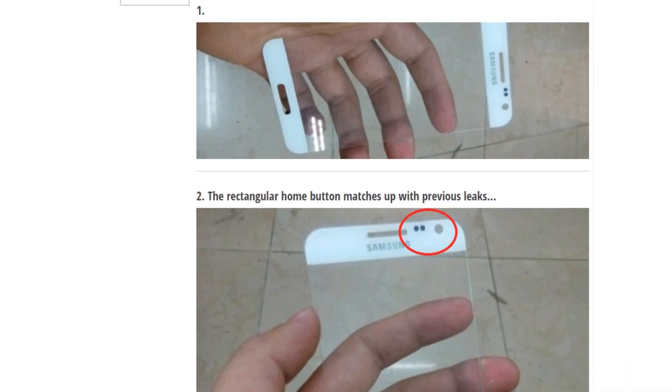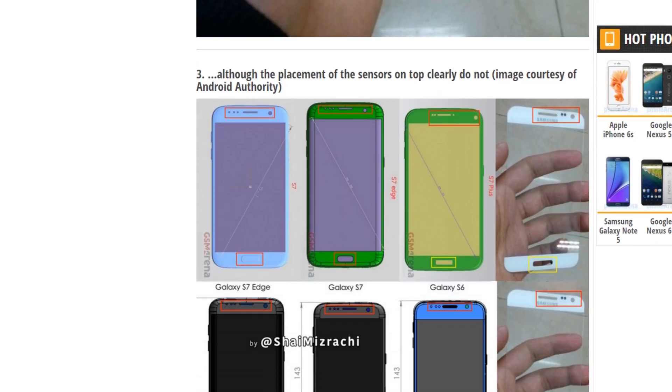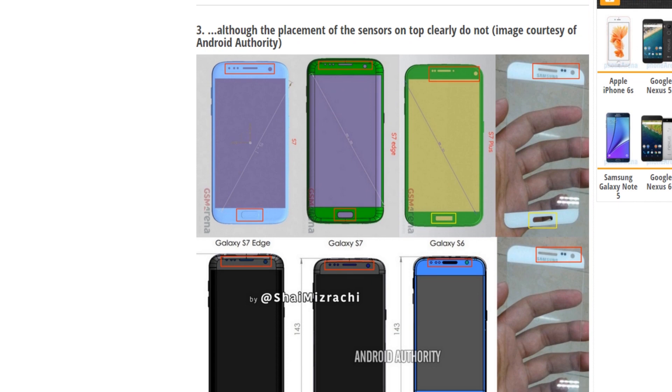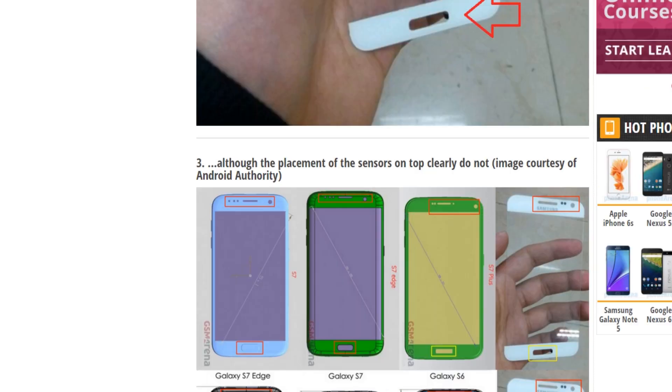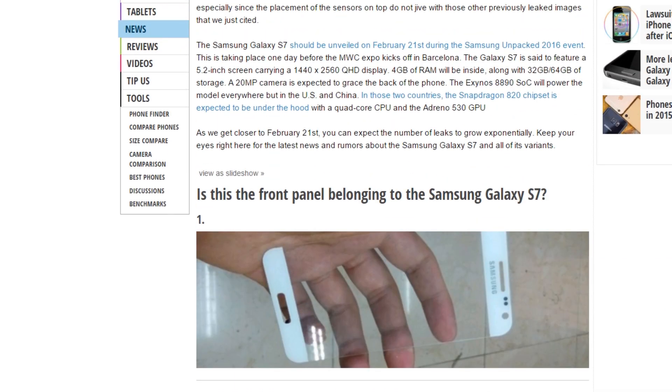You can also see here the sensor — the positioning of the sensor is also different as compared to the previous Samsung Galaxy S6 and the S6 Edge. You can see here S6, and now this panel here has a little bit different positioning for the sensors. Also, if we talk about the most latest leak specs, it's going to have a 5.2 inch Quad HD display.